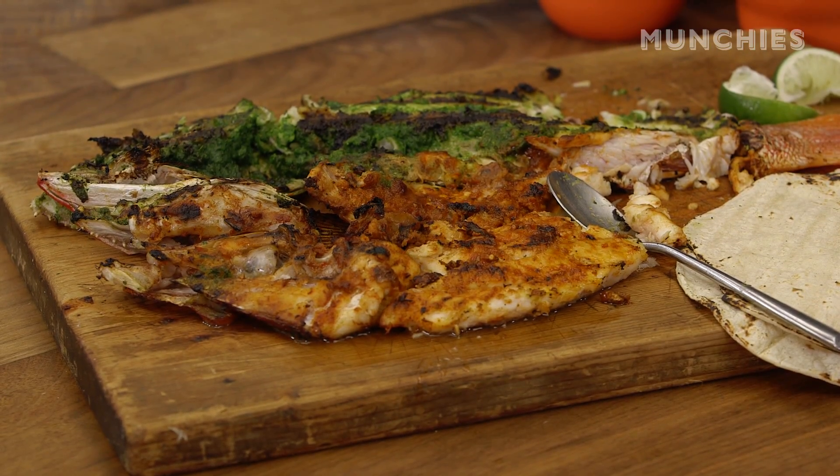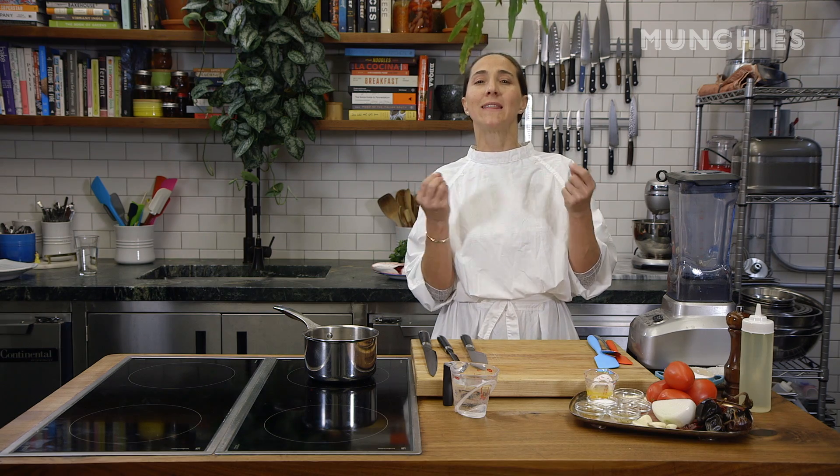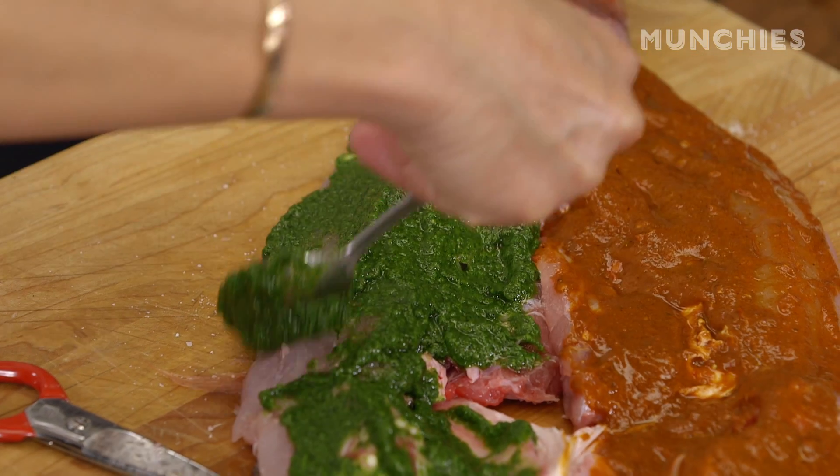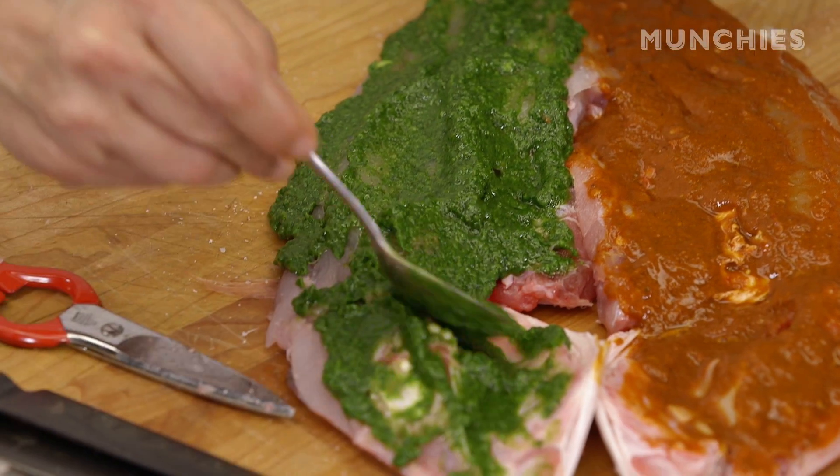It's an open butterflied fish made usually with whitefish. I am going to rub red chile sauce on one side, and then make a very light green, more sort of Italian-influenced green sauce that is not spicy on the other side. It's become a staple of Contramar and it's something you can make at home if you have a good grill. This is the first time I make pescado a la talla without the grill basket — so let's see how it goes.